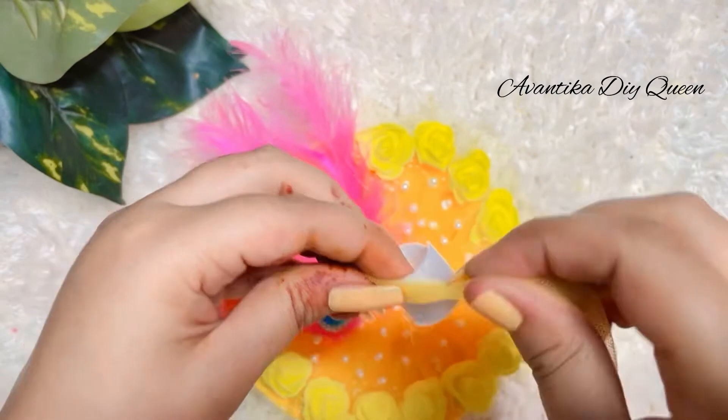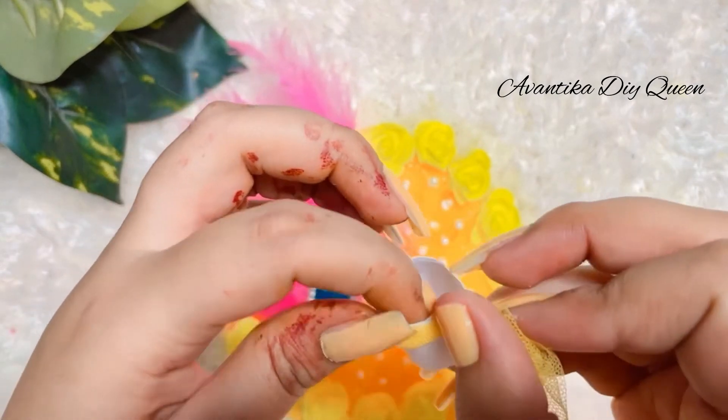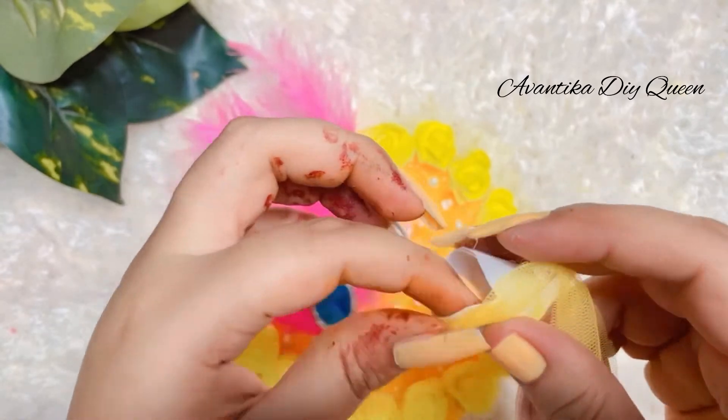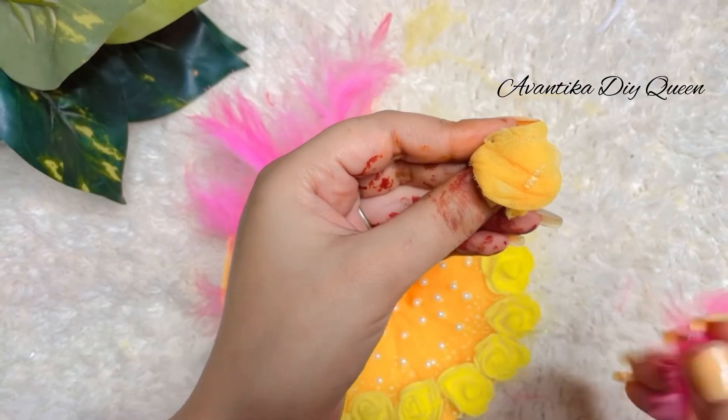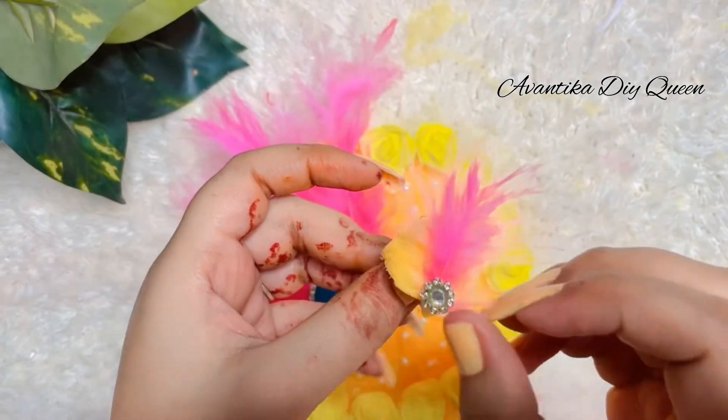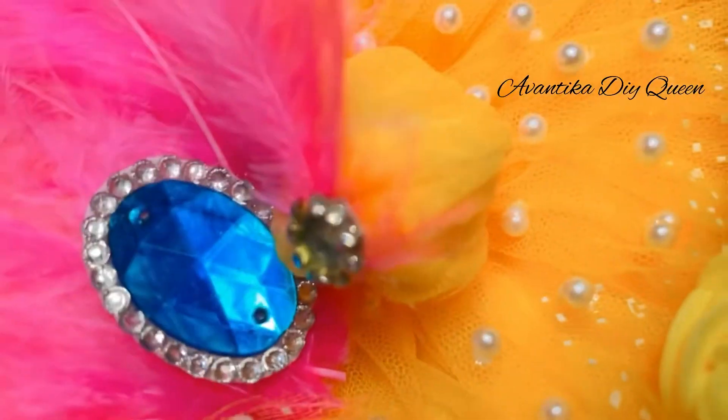If you want to see the whole video, please tell me and I will make it. I took the extra bookworm, used fabric glue with net fabric, and then attached it with a pulse. So my piece is ready.